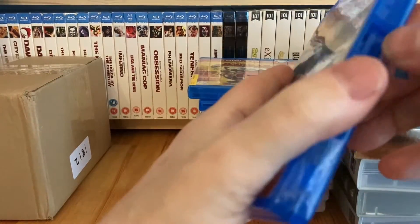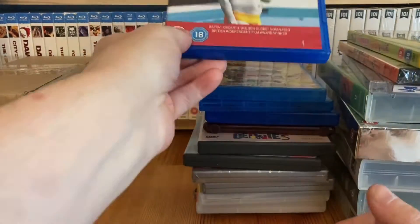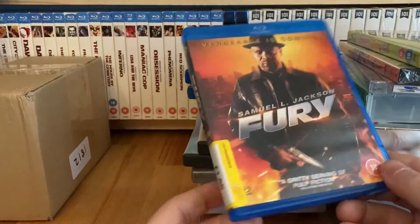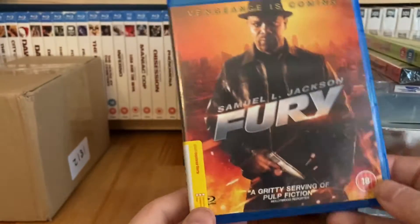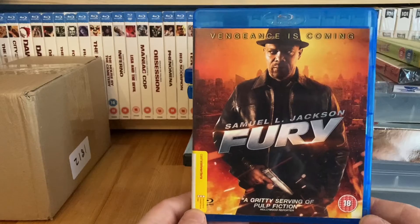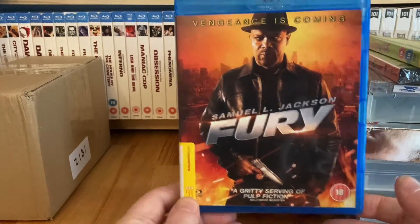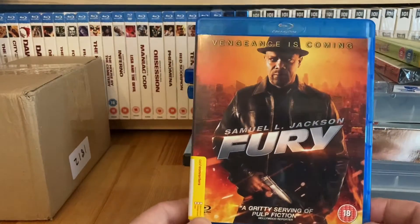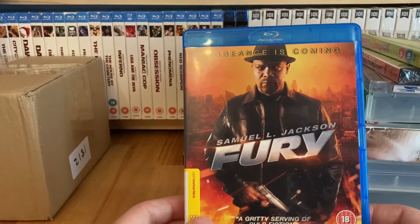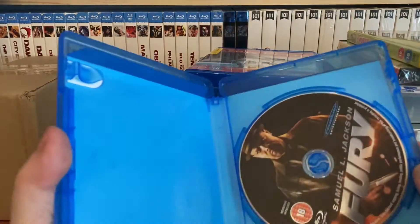The Sexy Beast box is a little bit broken so I need to find a new case for that. Fury with Samuel L. Jackson was a pound. CEX do sell this for 50p but when I looked there were only three in stock in the whole country and the nearest was in Sheffield, so I thought it's only 50p more - I grabbed it for a quid.